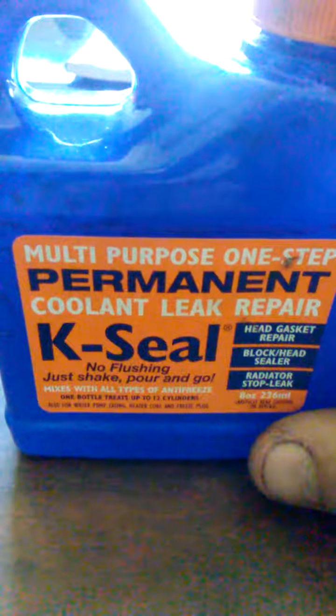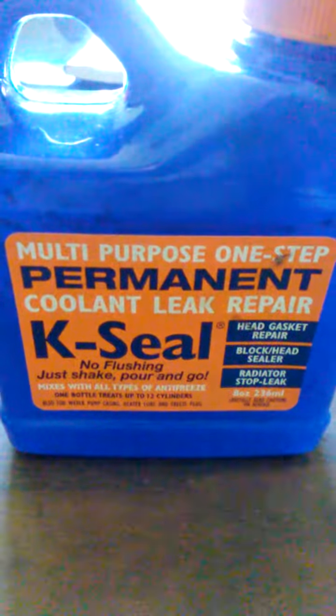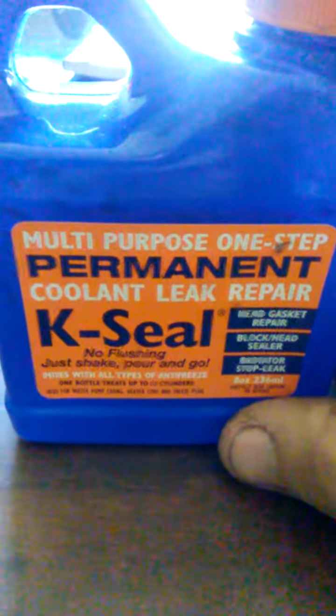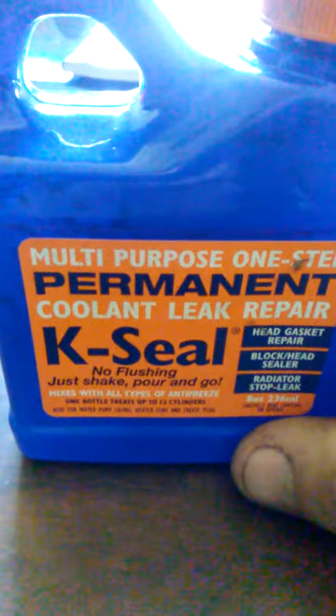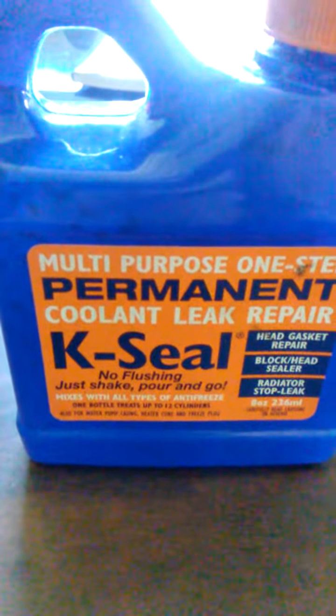I just wanted to give a quick video on this and help somebody out, because the Alumaseal worked but not quite like this. This stuff's pretty good — I can see why it's a little bit more expensive.